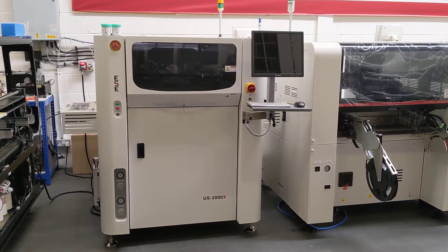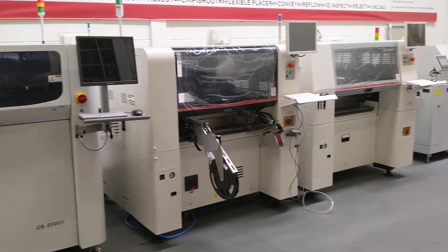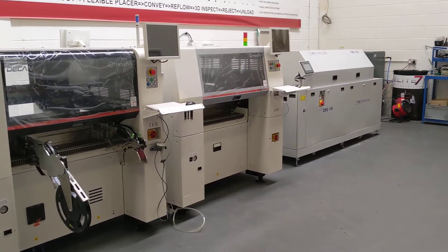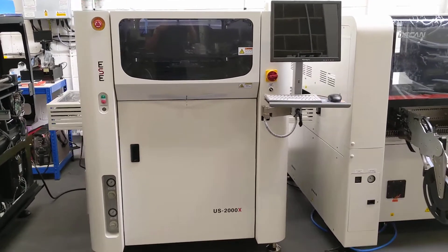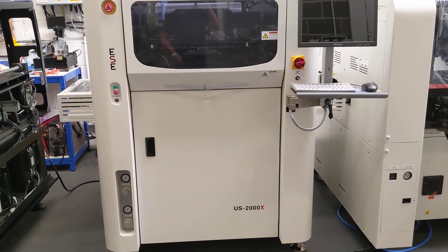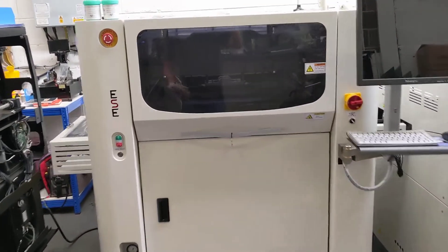Here we are, June the 17th 2022 - hottest day of the year - and some fools outside sanding a boat. Here's the ESE US 2000X screen printer, our most popular printer in the UK.